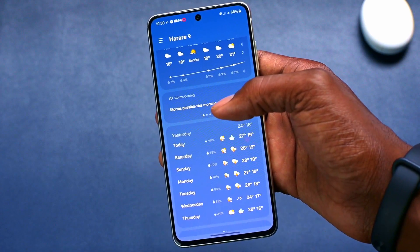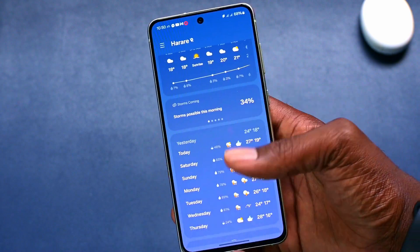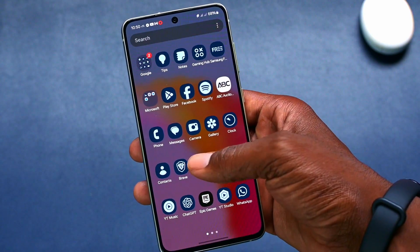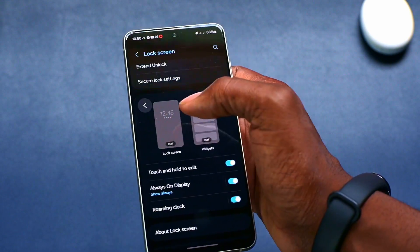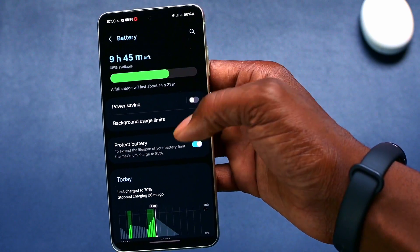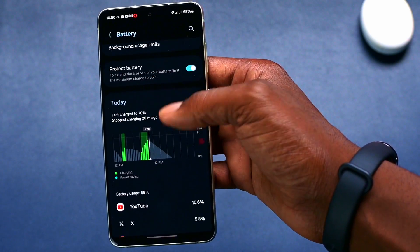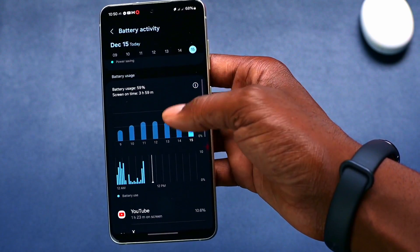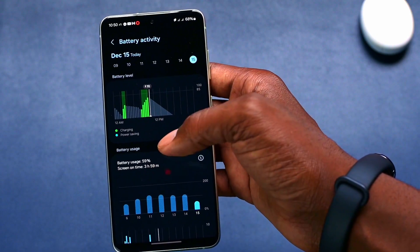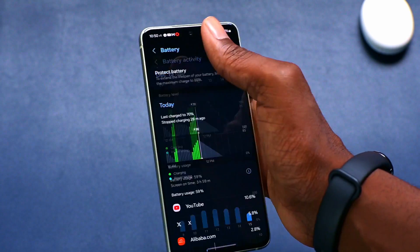Most of the native Samsung apps have been redesigned. For example, even the settings — let's go to battery settings. You can see the whole settings have been redesigned. I actually like the new design; it's actually cleaner.